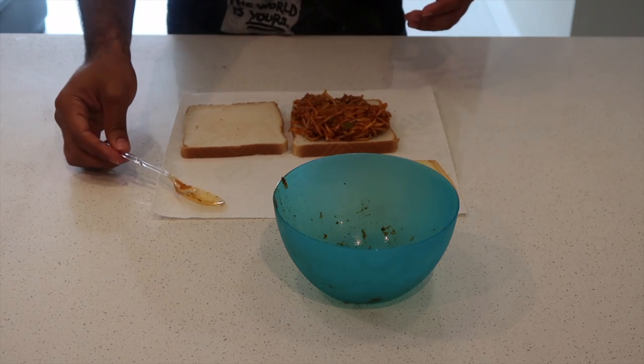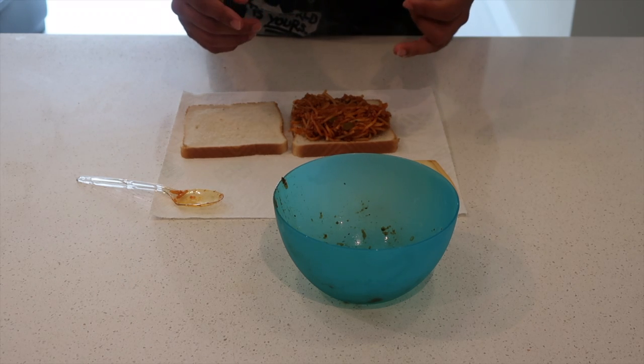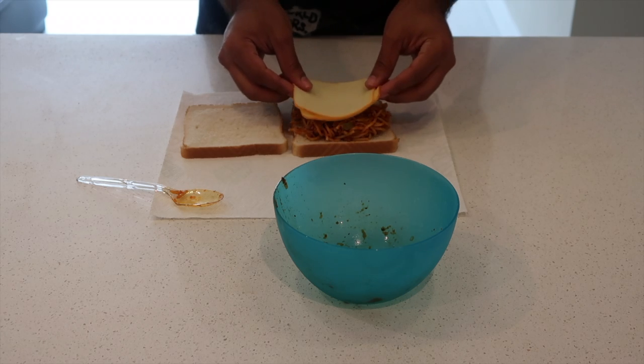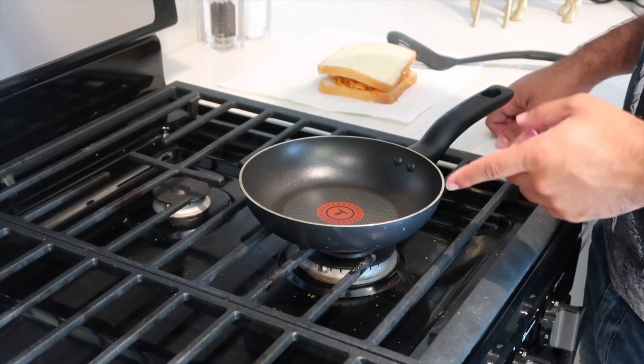You can use whatever cheese you like. I'm a fan of monster cheese or mozzarella cheese — today we're using monster. Now let's take it to the stove.